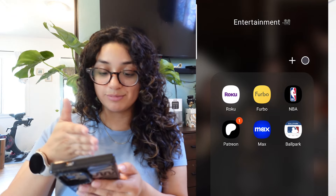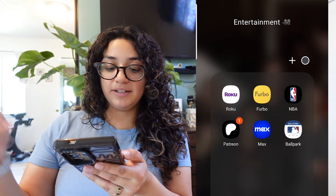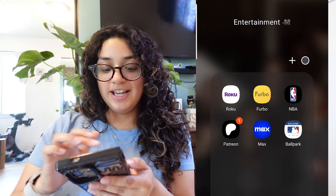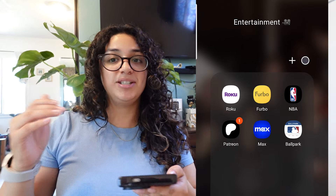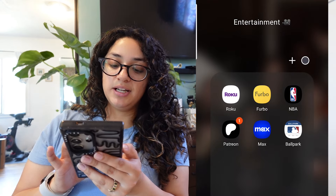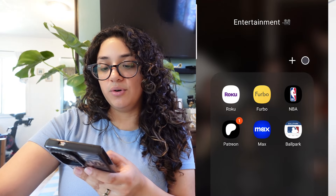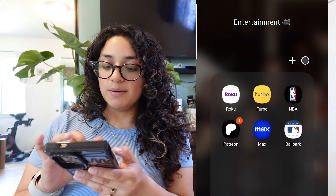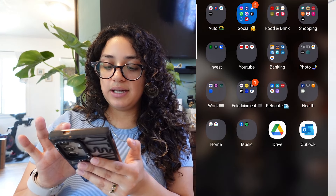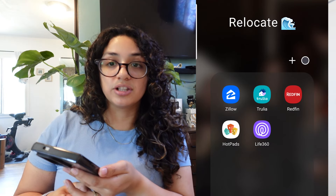Here are any apps I have for work. Here's my entertainment folder — I have Roku just in case I lose my remote, which I lose often, so I have a virtual remote on my phone. Furbo so I can watch my dogs when I'm not home. The NBA app, which I'm probably going to delete because the NBA season is over. My Patreon — I listen to one podcaster and only pay for one podcast and that's What's the Juice. I pay for their top tier because I really love that podcast. Then HBO Max, which I had for basketball — they had TNT on there, so I'll probably delete that too. The Ballpark app is used for baseball games.